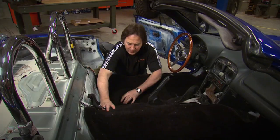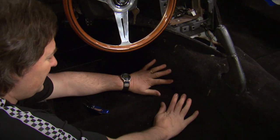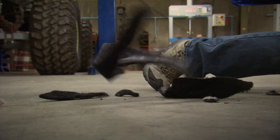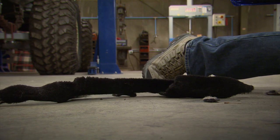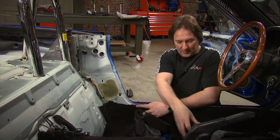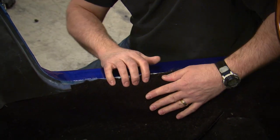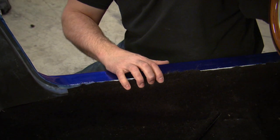Now it's a matter of laying the carpet in and working it to make it fit. Be prepared to do some pushing and pulling and trimming. If you start in the center and slowly work your way out, taking your time to fit all the corners and the edges, you'll have a fantastic looking carpet in no time at all.